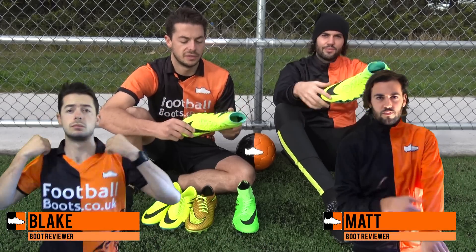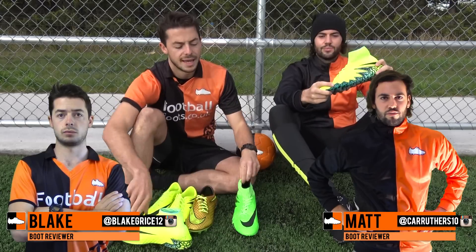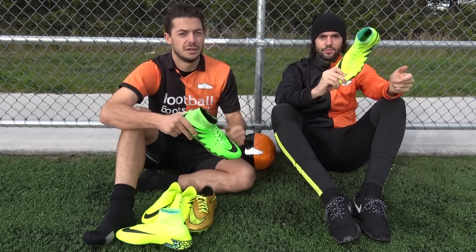Hi, Blake and Matt from Football Boots at Kota UK. Today we're going to compare the Hiberton Phantom 2 — the one with the brand new Nike Skin Upper — and the previous Hiberton Phantom 2. Which boot is actually better? We'll find out in this video.